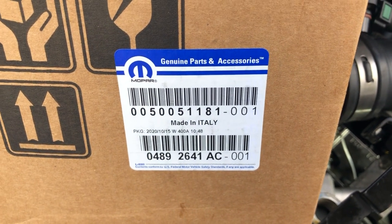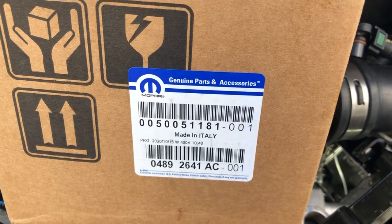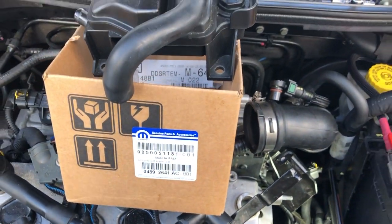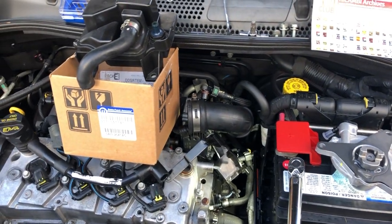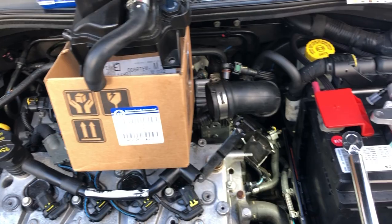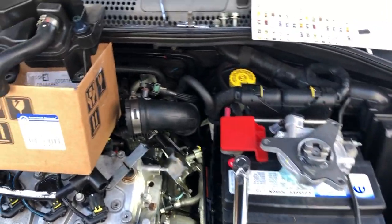I ended up buying it from my dealership here at Benson's. They gave me a price of $234, which is really not bad. You'll see a price close to that on eBay, but a lot of them are over $300. So it's not a real cheap part to replace.